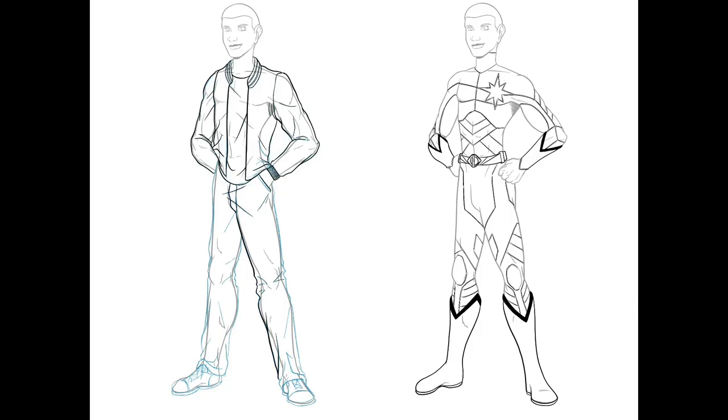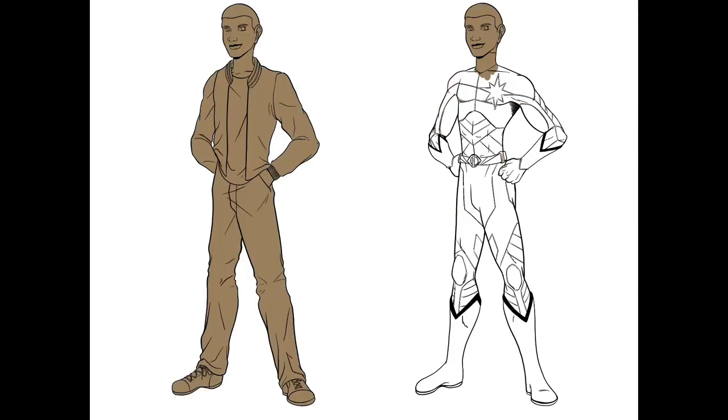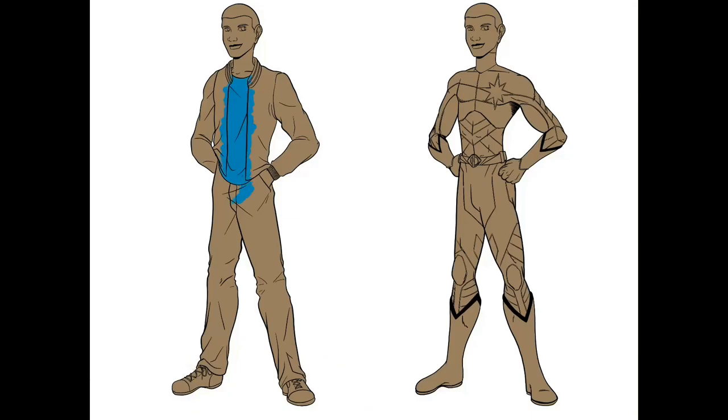Once I was happy with that, I went back in and decided to do some inking, just like on the other suit. One of the big tips I can share for your inking is making sure your lines have proper weight. If you notice the way his jeans are, some lines are thinner than others, and that's important because it gives the fabric a little bit more weight.